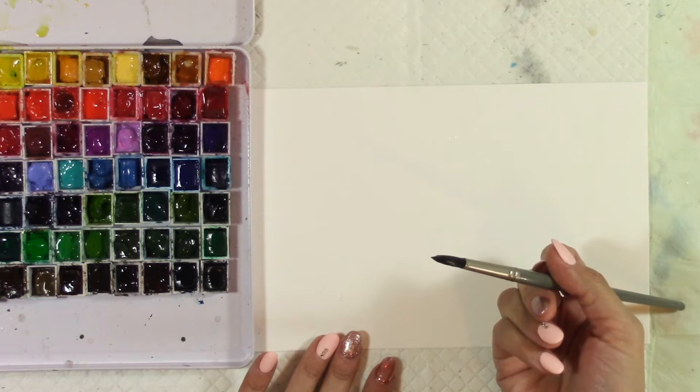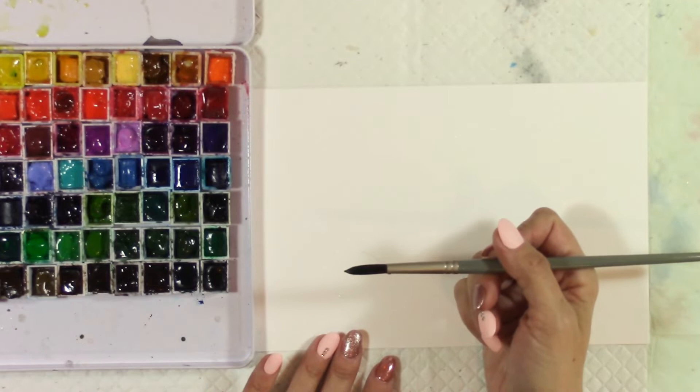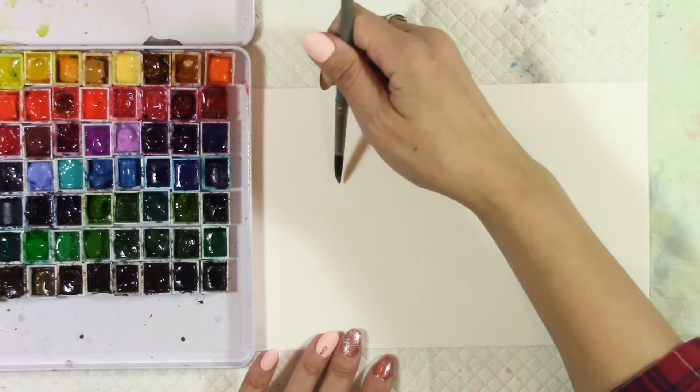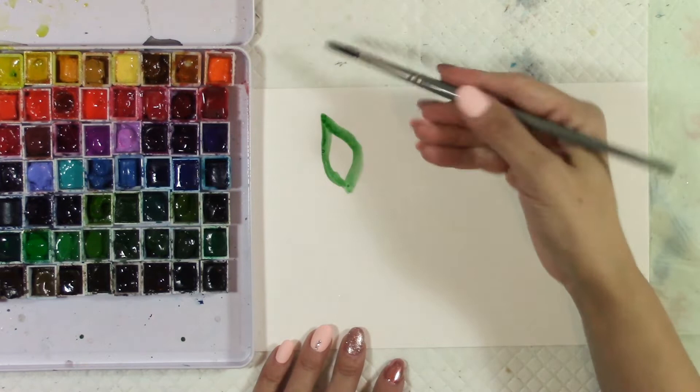So let's just say I want to do a painting with some leaves — or not a painting, just we're going to do an example of some negative painting. I'm just taking some Hooker's Green and then some Green Earth from Daniel Smith. So one way — negative painting is painting around the object, just to be super simple about it. So I could fill that in and that would be a leaf, right?